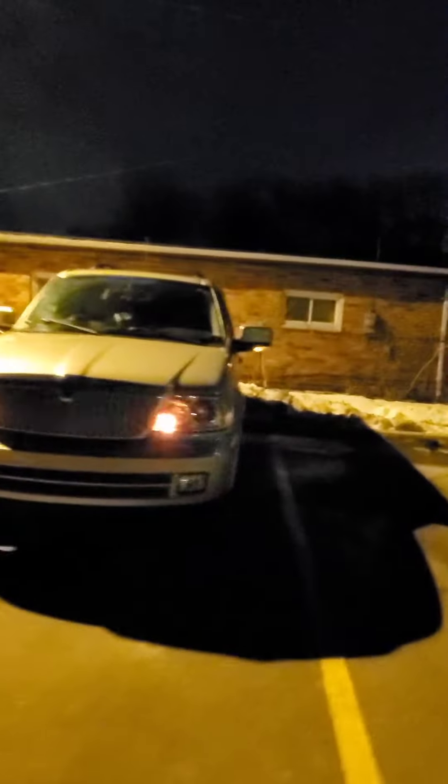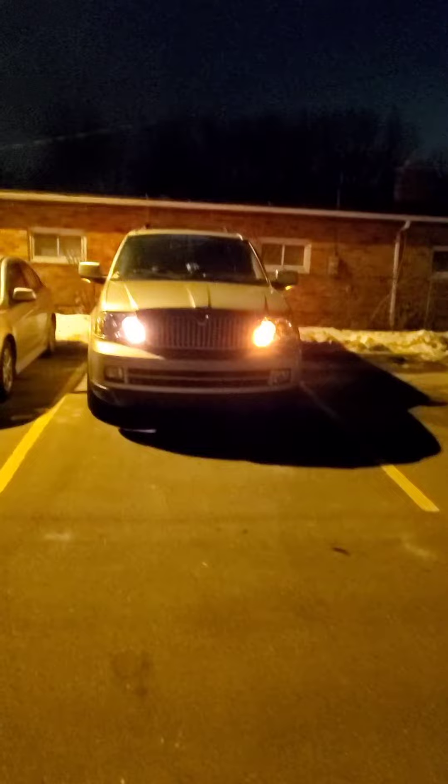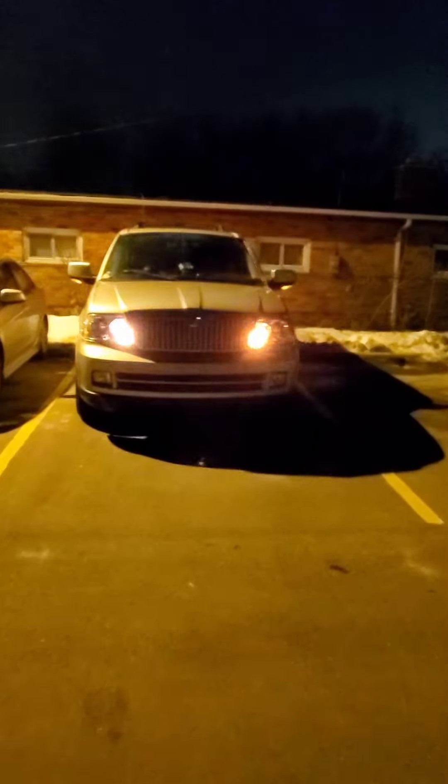That's the LED upgrade if you're interested in doing that. It was actually pretty easy — about ten minutes last night. So there you go.